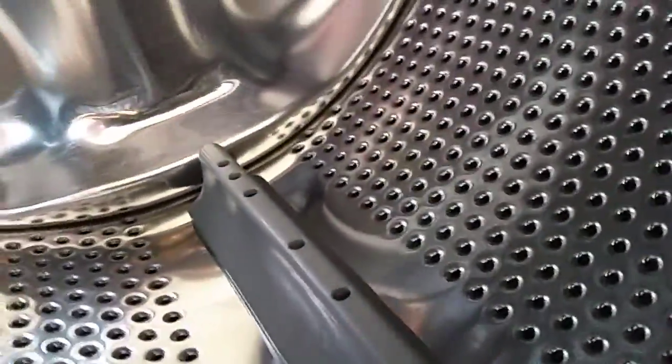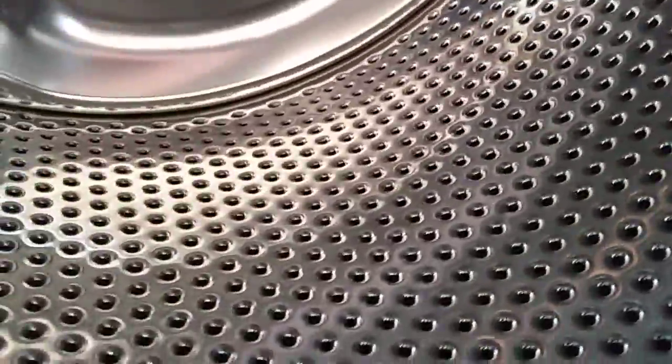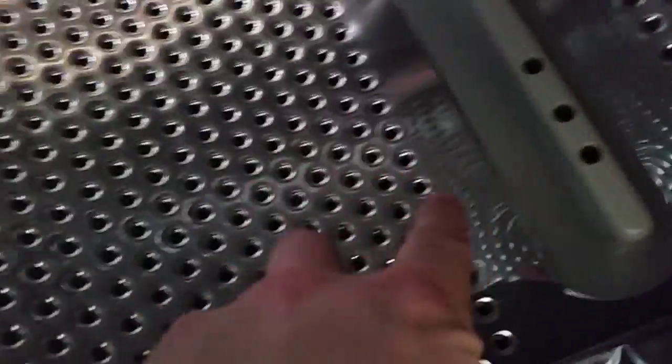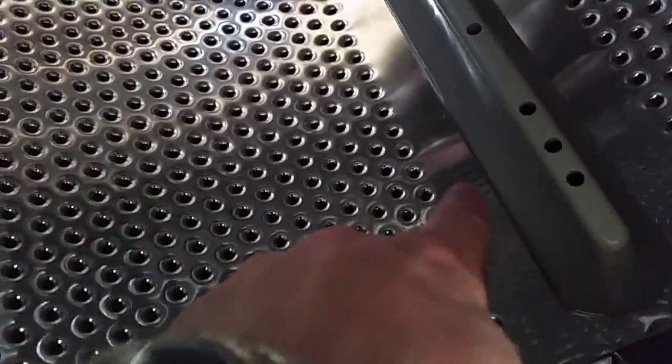We can see some places where the drum is slightly damaged because of this big bee house. Whatever the water is for, I think there is some place that is a little bit damaged.